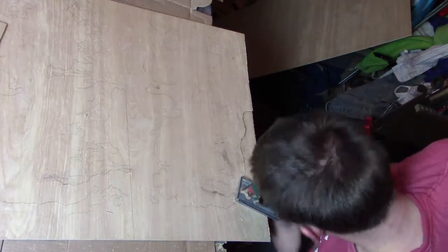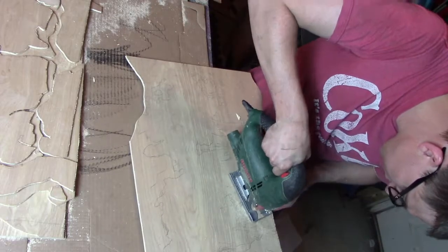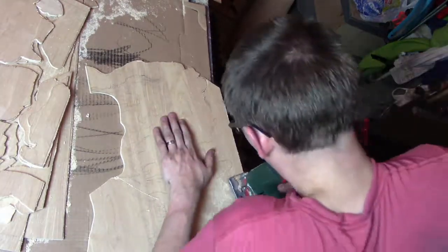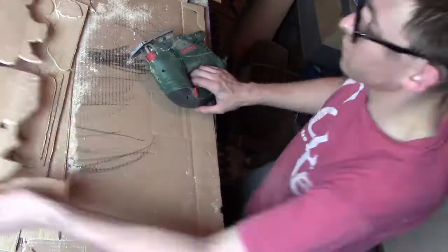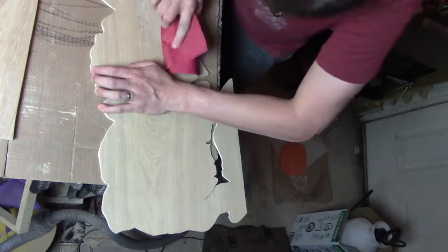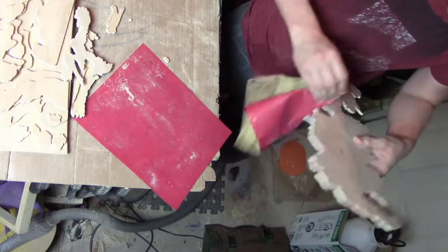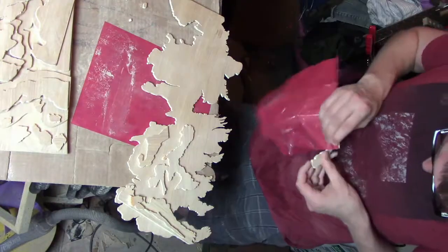After I had transferred it all across, I then proceeded to cut it out. After I'd cut out the rough dimensions, I went in with the jigsaw and cleaned up the various aspects. After that, I went in with files and sandpaper to clean up the details. Once I was happy with the general shapes and the details, I then proceeded to move into the staining.